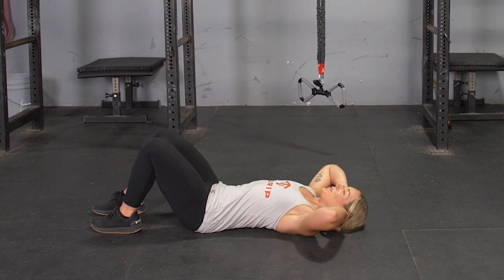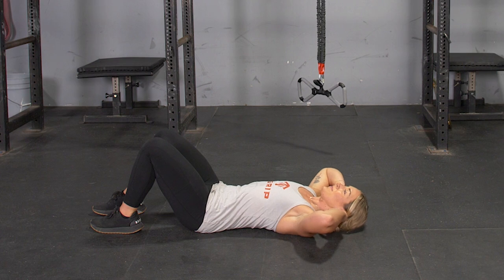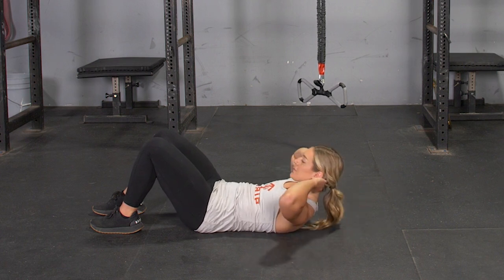To complete the crunch exercise, begin laying on the floor on your back, knees bent to a 90 degree angle and feet on the floor, hands behind your ears.